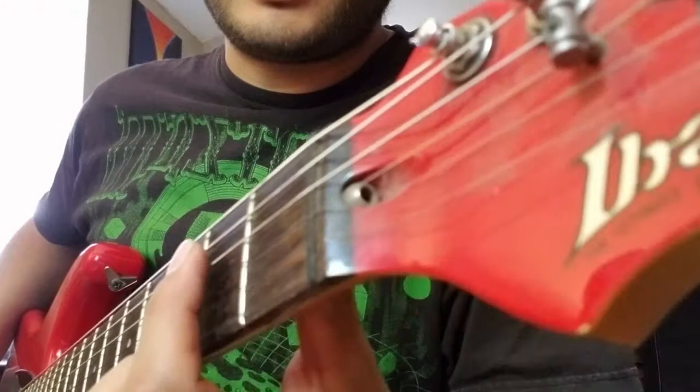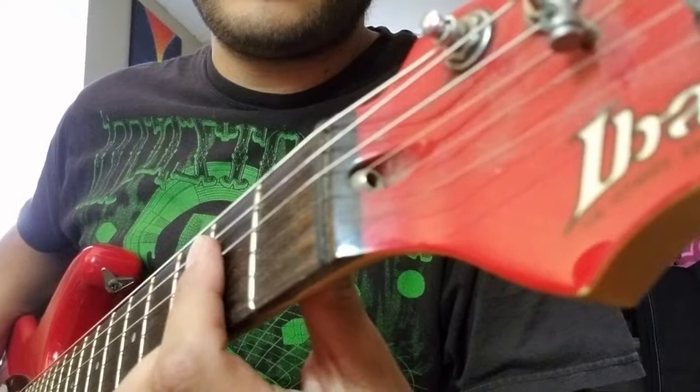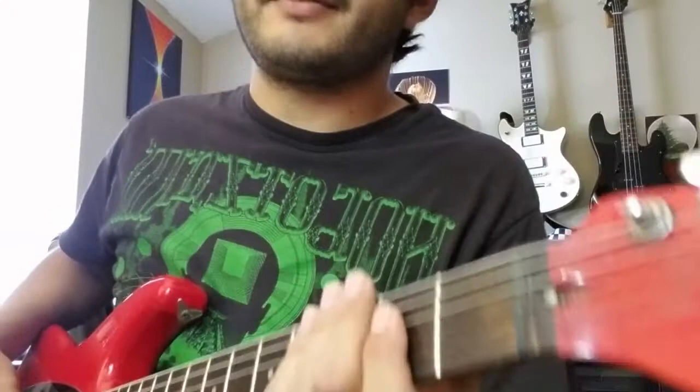And to cut that note short, I'm using this kind of scrunching technique here. Where when I want to play that note, I scrunch down, and then when I want the note to cut off, I'll let go a little bit. I don't take my finger off of the string, but I just disengage the string from the fret. You get that sharp cut off kind of sound there.